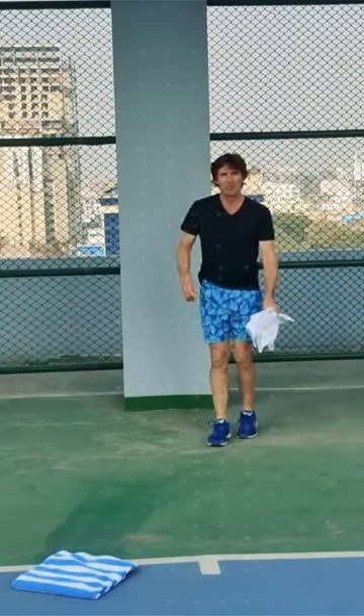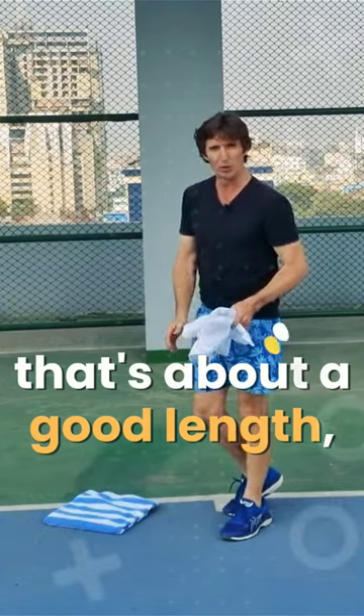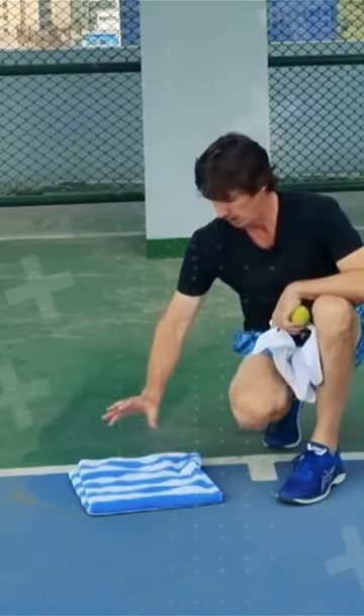One, two, three, four — that's about a good length where you've got the batsman coming forward and you're hitting the knee roll. You're trying to tempt me to come out on that particular length as well. But I'd set up a target where I've got a fairly big square.